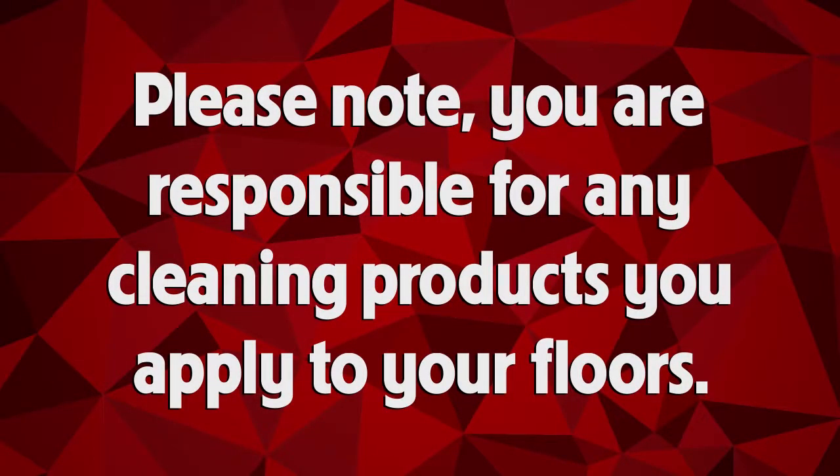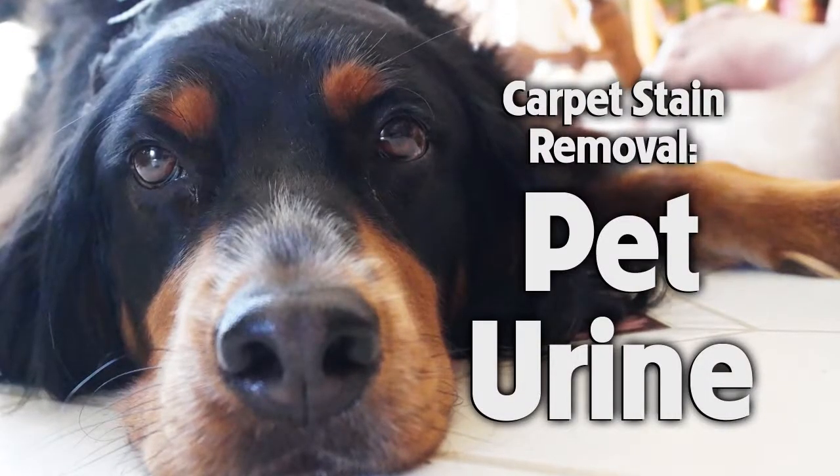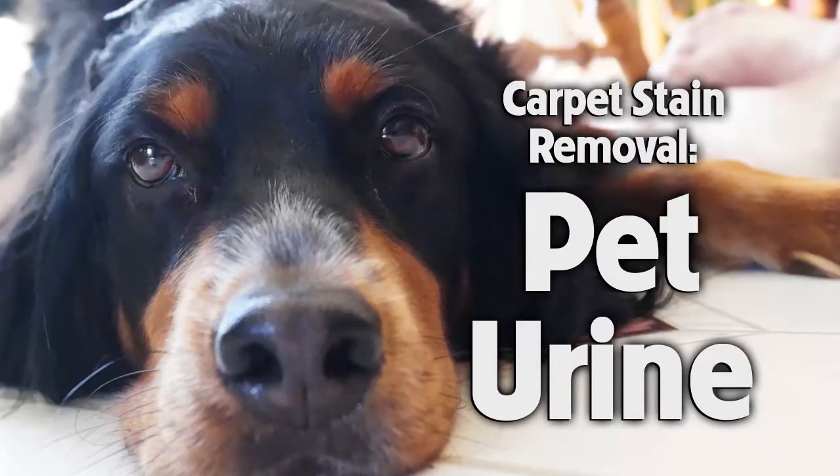Please note, you are responsible for any cleaning products you apply to your floors. How to remove pet urine stains from carpet.